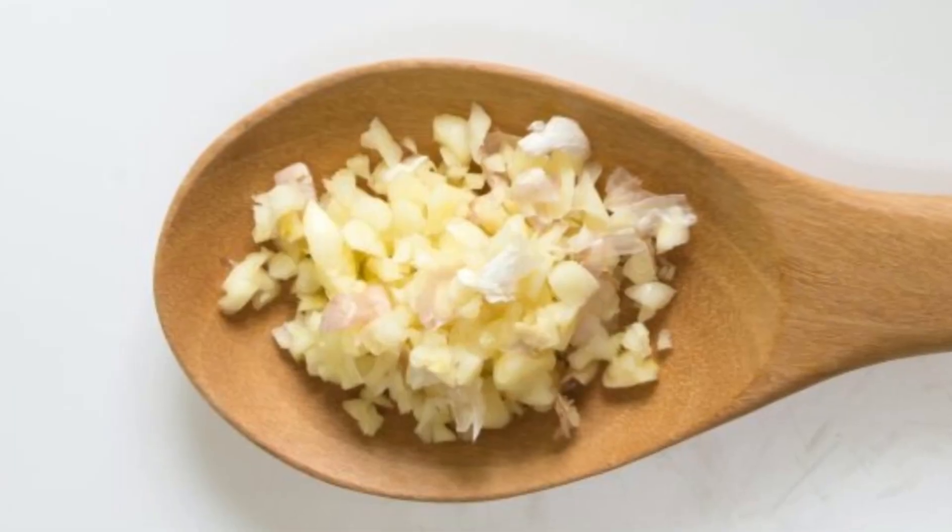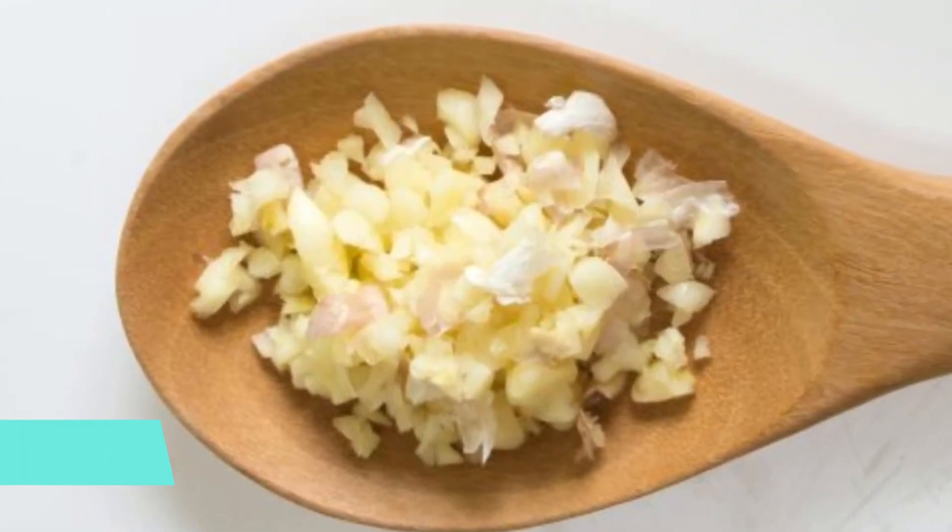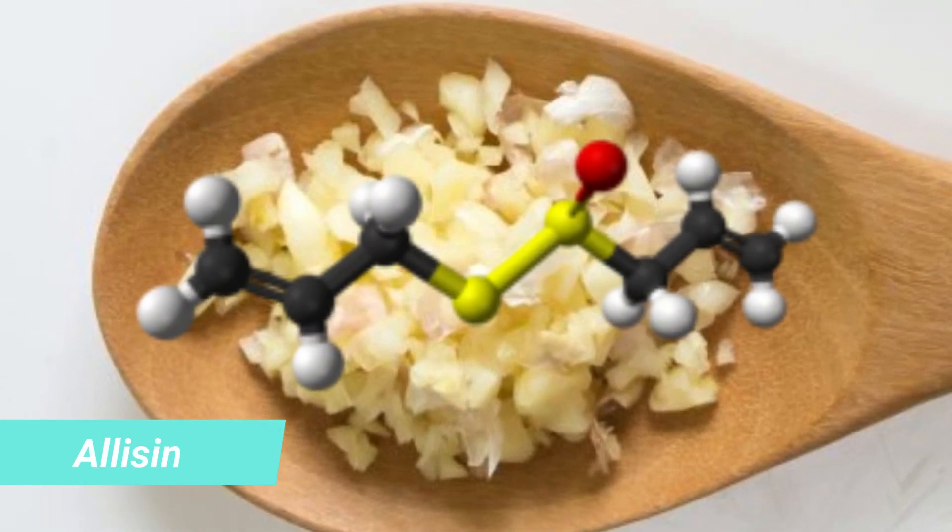It is very simple, we are going to give you several tips to reactivate it. The main substance that we must activate is found inside the garlic, and it is the allicin, responsible for most of its benefits.